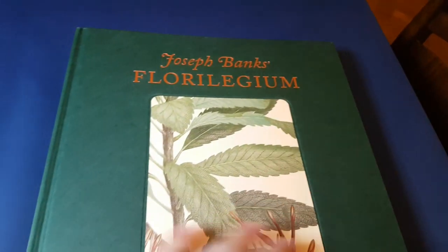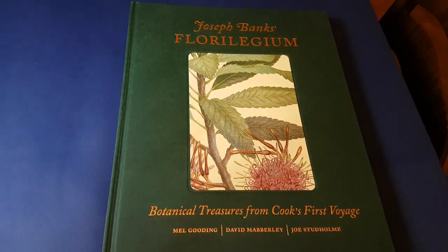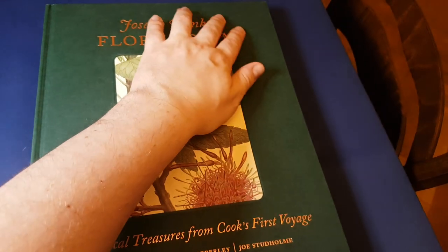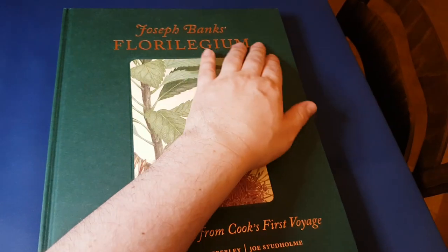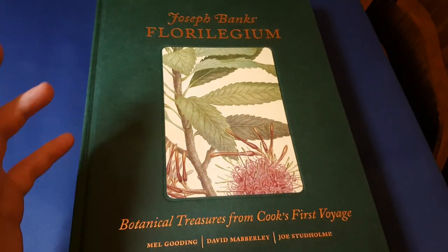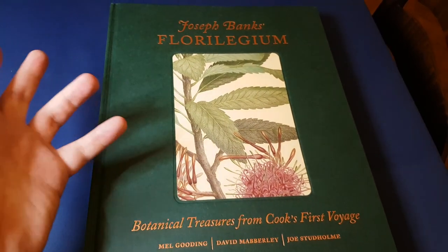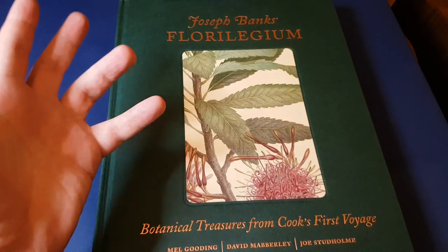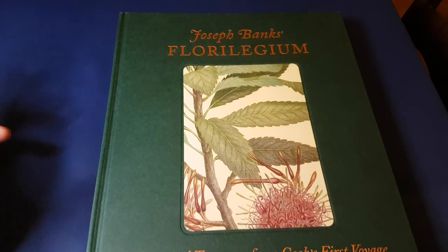So there we go. That's my quick overview of Joseph Banks' Florilegium. There is a smaller edition — I think it's about 30 to 35 centimeters, so slightly smaller, possibly more manageable. But obviously what you gain in convenience you lose in sheer awesomeness.